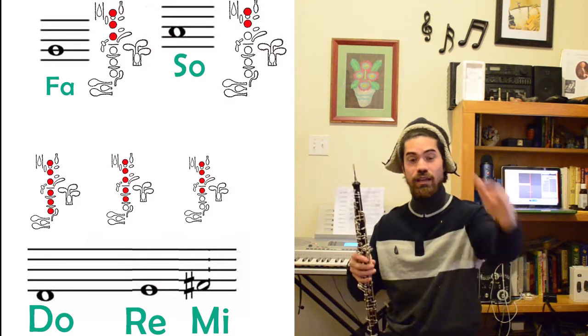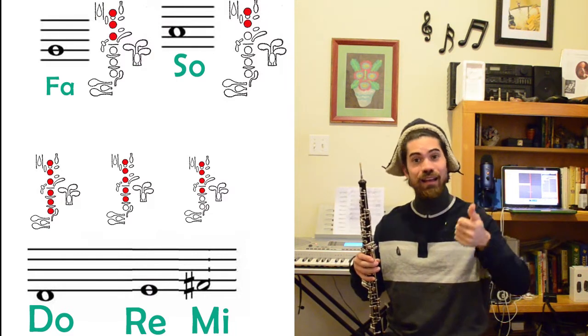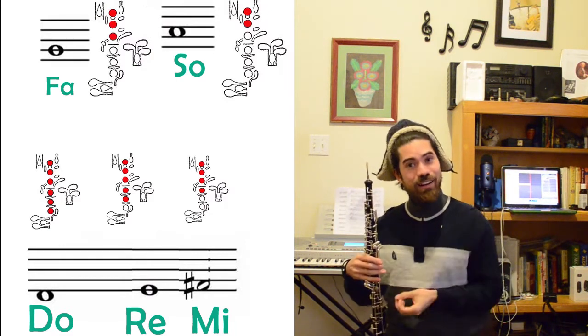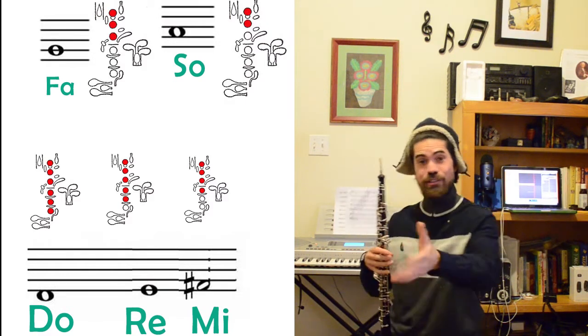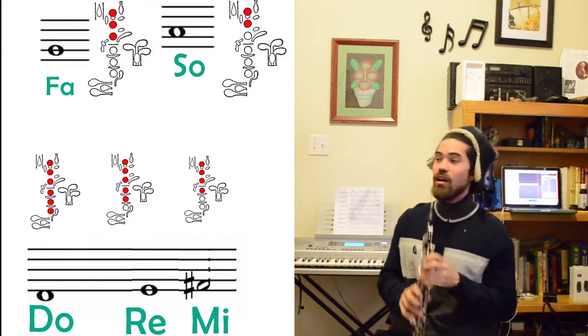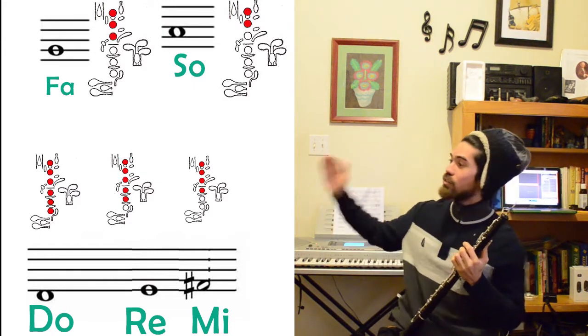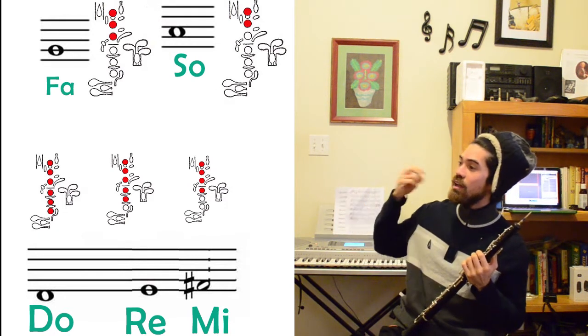We're going to play this tune in D major, but we don't start on D — we start up here, so we're going to figure out what that is first. It's important that you understand what fingerings we're going to be using. The only notes you need for the melody are the D major notes starting on Do, Re, Mi, Fa, and Sol.